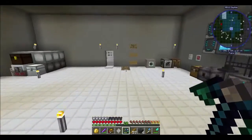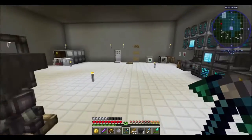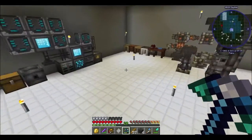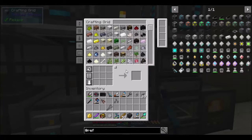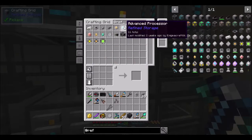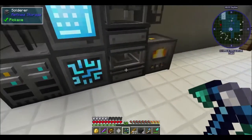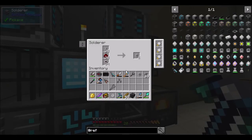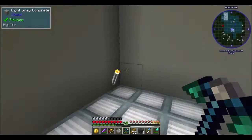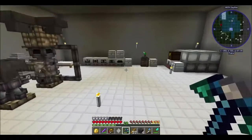This fairly beefy computer — I can run the mod pack Fullcraft 3 without a problem — was running with a 450-watt power supply. It didn't work very well; apparently I overworked it or something. I upgraded that and it's running perfectly fine now, so you guys don't have to worry about me missing any more videos.